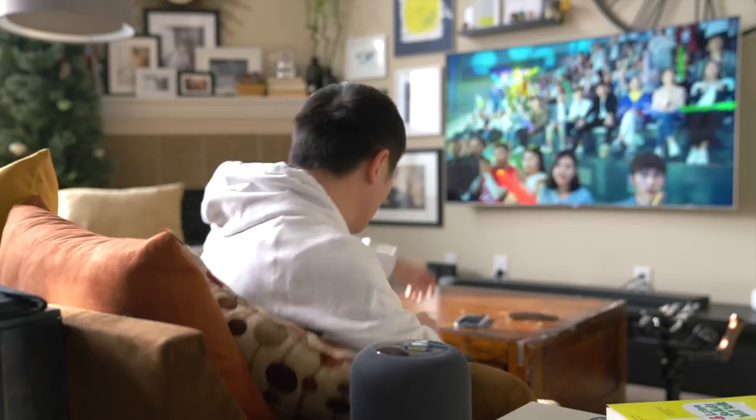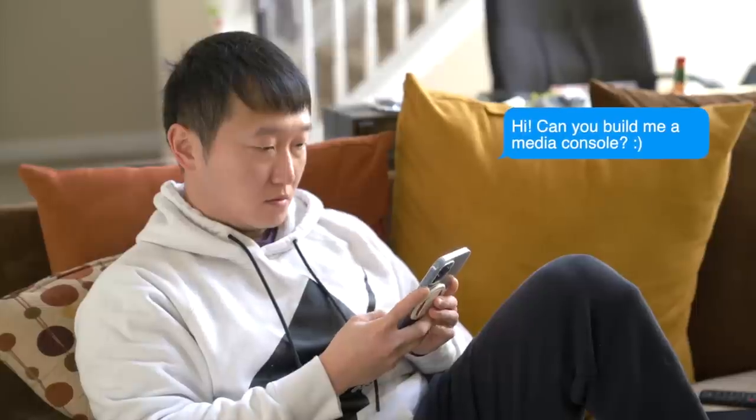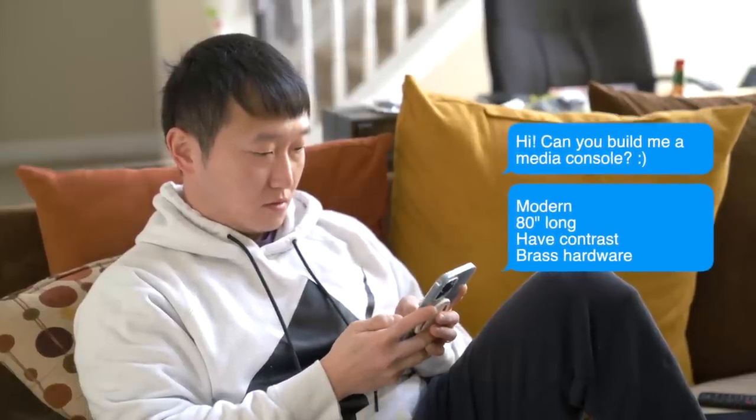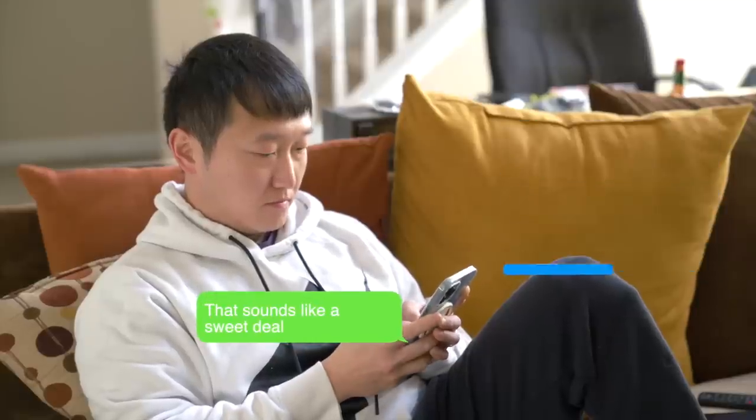A couple months ago, I was watching TV and someone commissioned me to make a media console. She said it just had to be modern, 80 inches long, have some contrast, and brass hardware. The rest was up to me. And I thought that sounded like a pretty sweet deal. So let's just get into it.